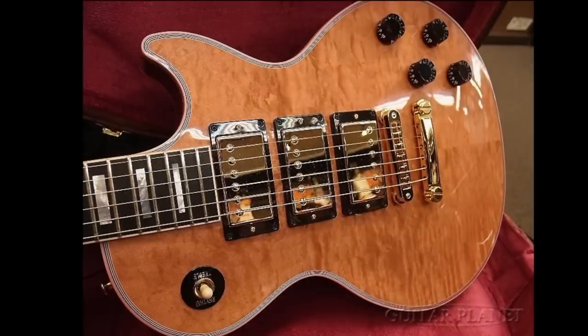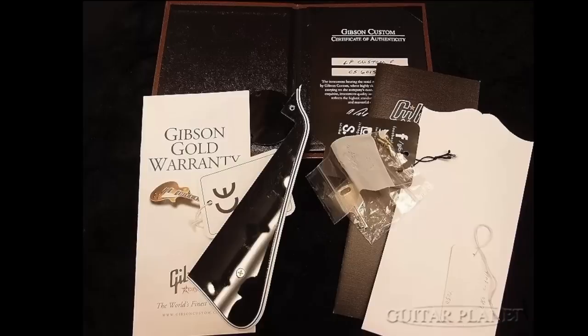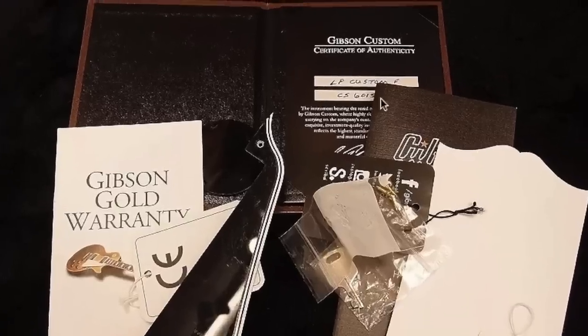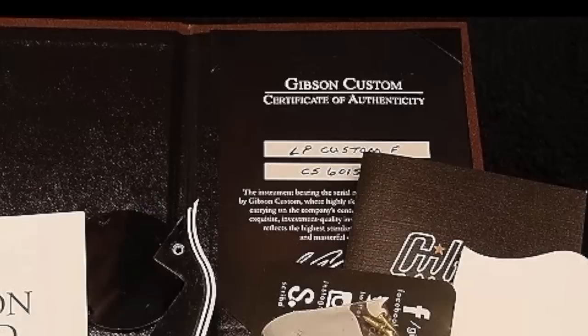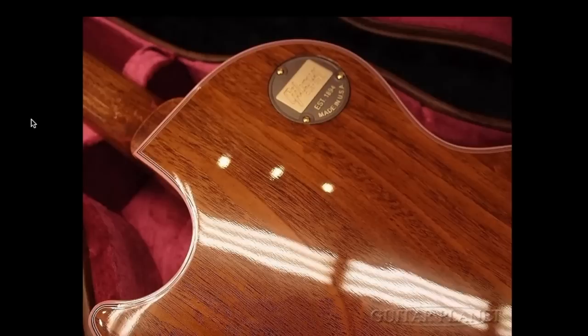From this angle I'm going to call it a flame top. Unfortunately they don't have any shots by the neck. It's only billed as a Les Paul Custom F — for flame top or figured top — and it looks like it was potentially made in 2016. It's kind of a shame they didn't do a neck binding close-up, because that's going to be pink as well.